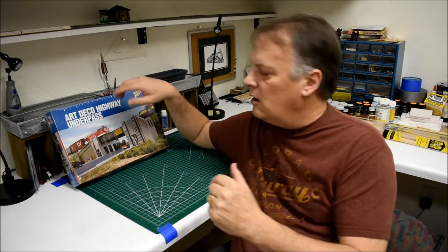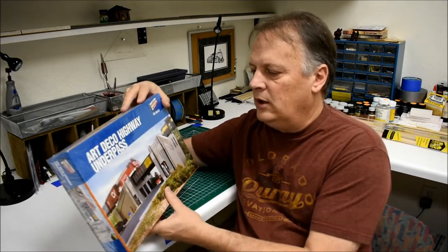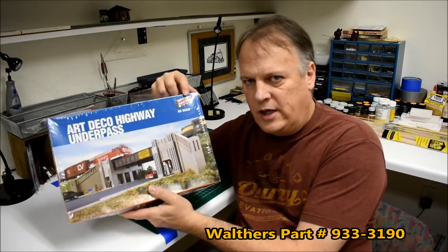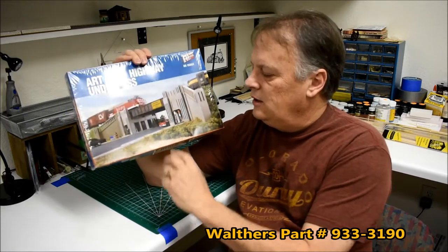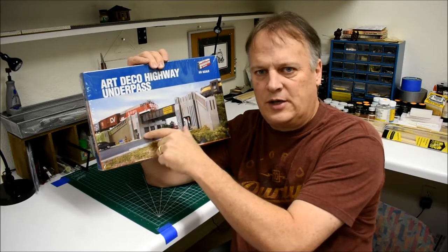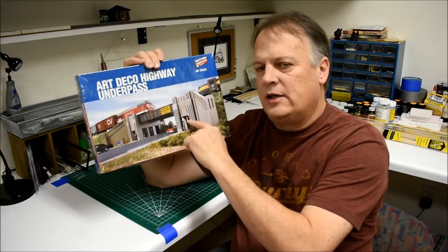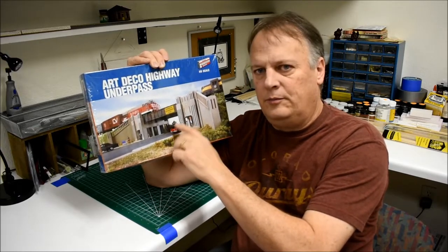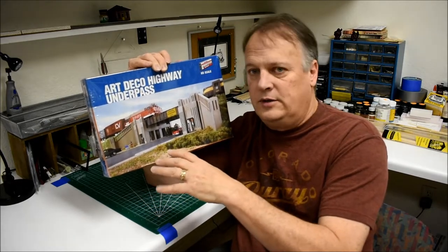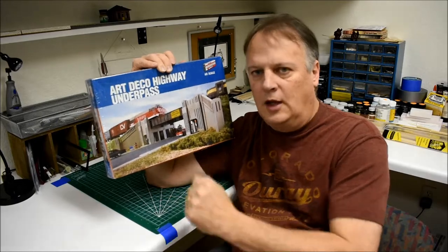We're going to jump right in and start on the Walthers Cornerstone kit. This is one that I had gotten a while ago and I'm kind of eager to build. It's an Art Deco Highway Underpass — one of the Walthers Cornerstone kits in HO scale. Essentially it's a bridge with vehicles and pedestrians moving back and forth. There are pedestrian walkways on either side and it's got some Art Deco styling, which will make it look like a more aged item. Even if we want to put diesel stuff across it, it'll work equally well.